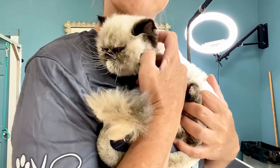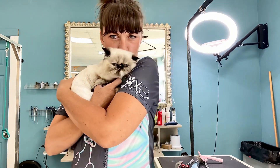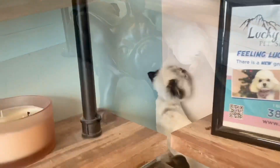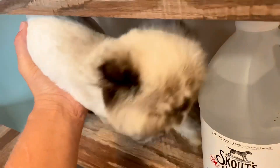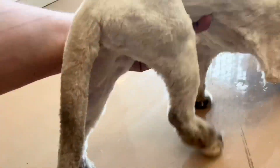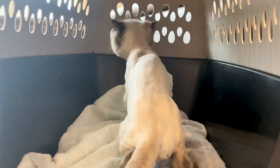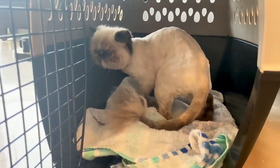Now she finally gets the cuddles she so much deserves — Luna was such an amazing kitty today. We're going to let her explore a little and see how she does. She seems very scared still, so we're going to get her in her kennel and get her going home. I hope you all enjoyed this video — thanks for watching, I'll see you next time on the Daily Groom.